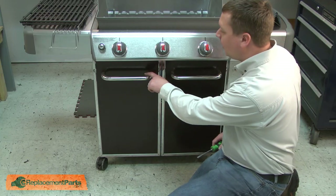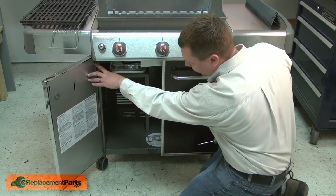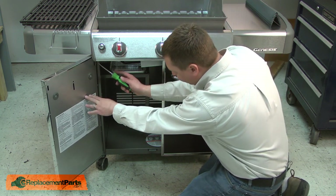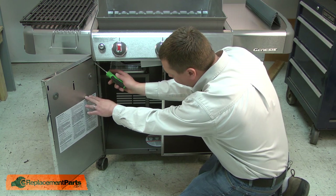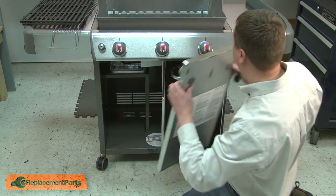Next, I'll remove the cabinet doors. When I open the door, in the top corner there's a release for the hinge pin. I insert a screwdriver into the opening and pull the release down, and then the door will come off the cabinet.